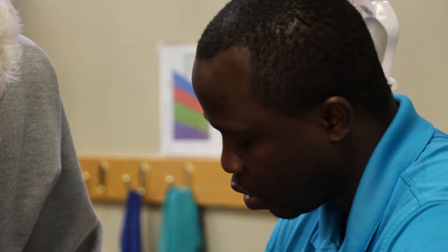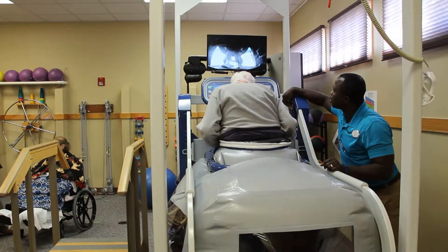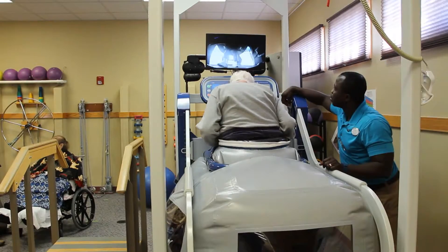Or general weakness — we can take some weight off and get them to move early on into the rehab. Even though your body weight is off, you stay engaged and activate those muscles that we're wanting you to activate.